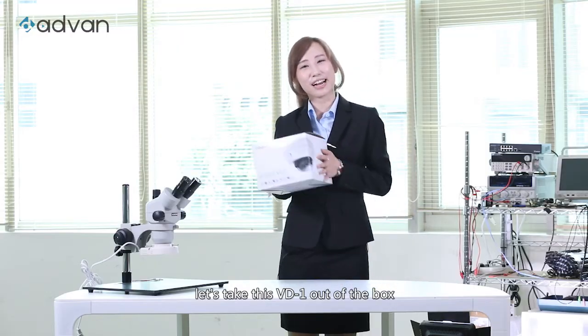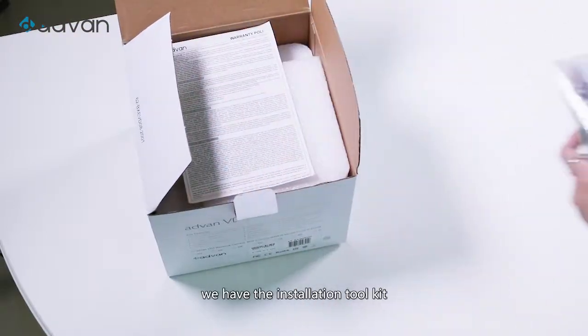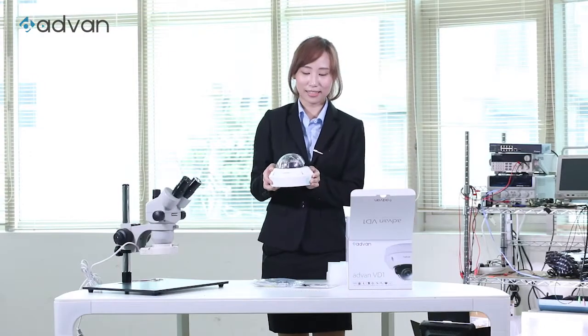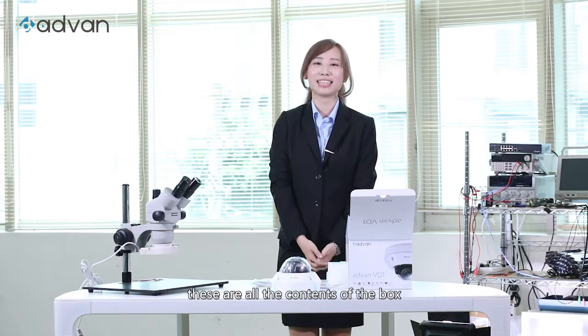Let's take this VD-1 out of the box. First, we have the installation tool kit, the warranty policy, and the camera itself. This is all the contents of the box.